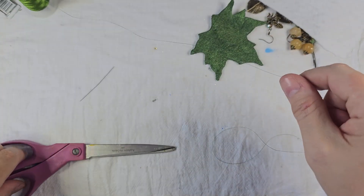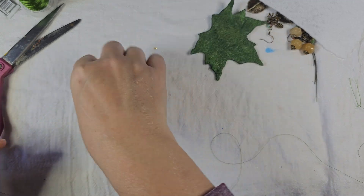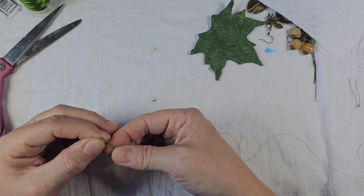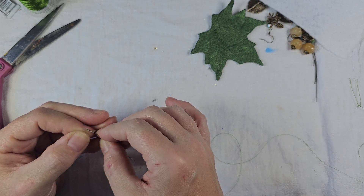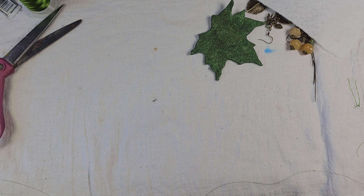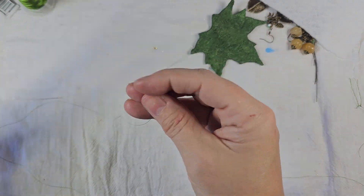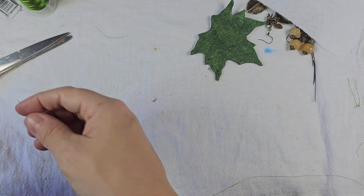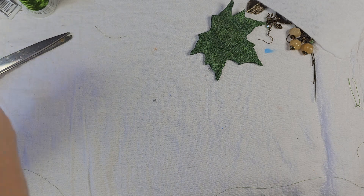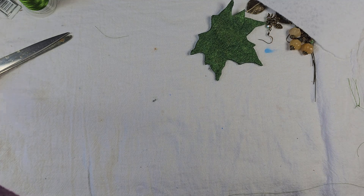This is what really happens when you bead. I know a lot of videos show you the perfect way to do everything, and that's great if you're trying to learn how to do something, but in reality most people struggle. The joys of thread and tiny needles — I can't get that through there.